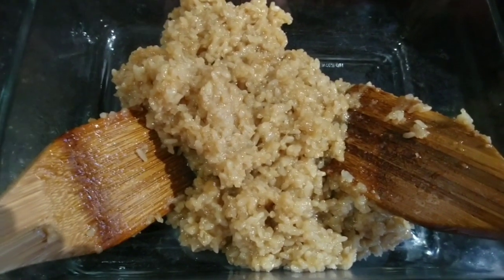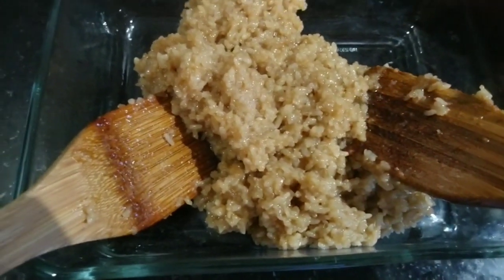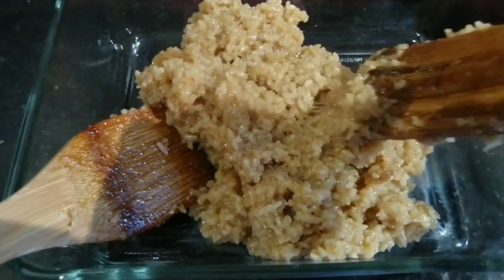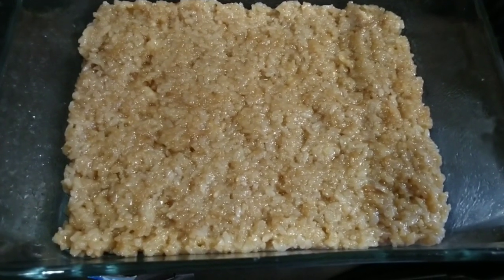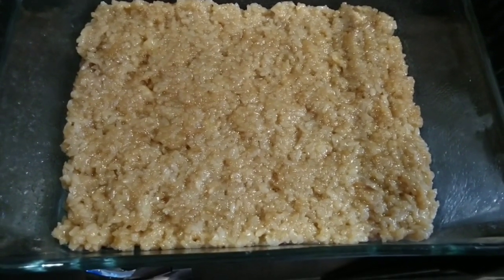Place the mixture — we normally call this biko, a sweet rice cake from the Philippines. Flatten and evenly distribute it on the container and set aside.